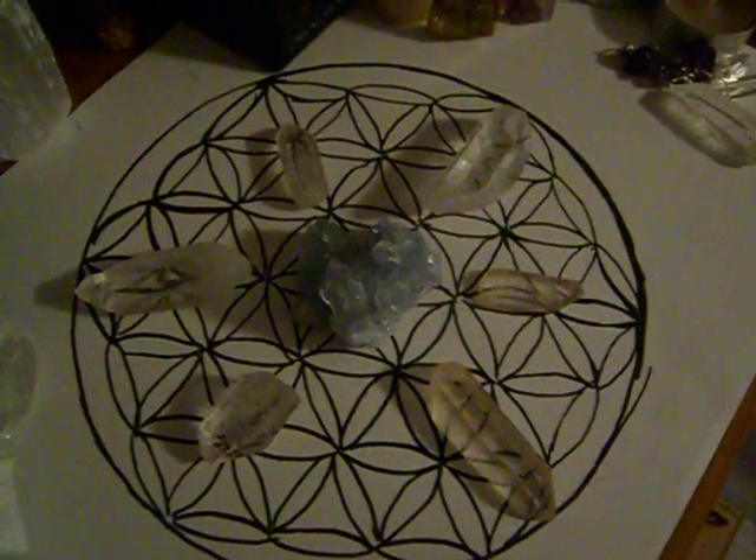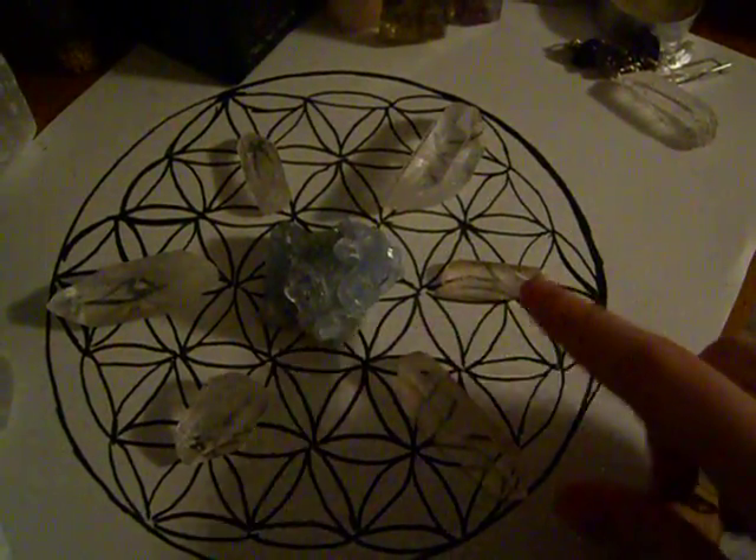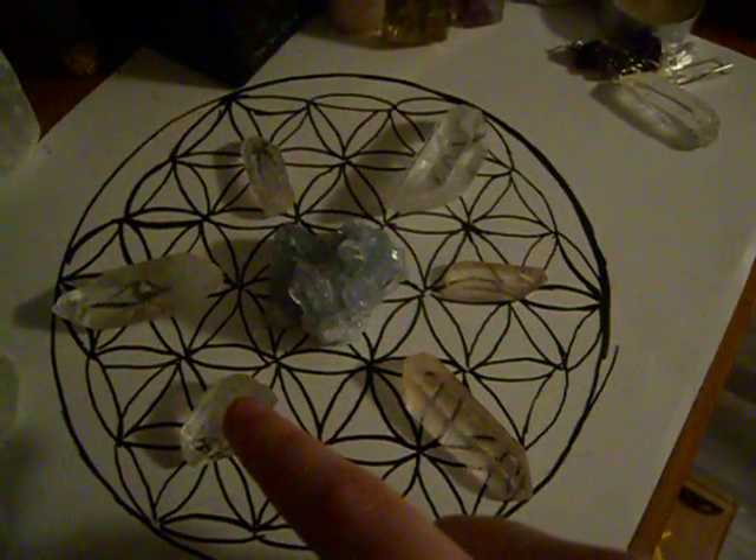What I used here is three Lemurian Quartz — one, two, three — and three normal Quartz, regular clear Quartz points — one, two, and three.